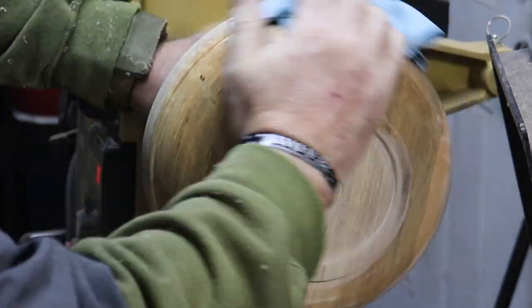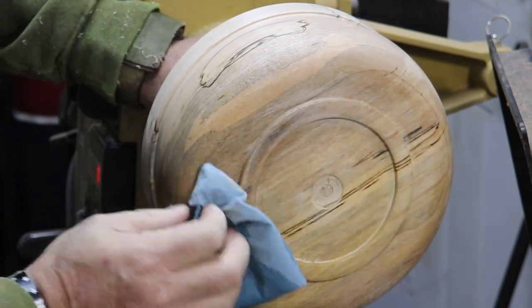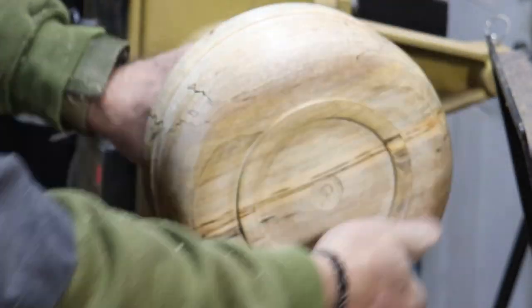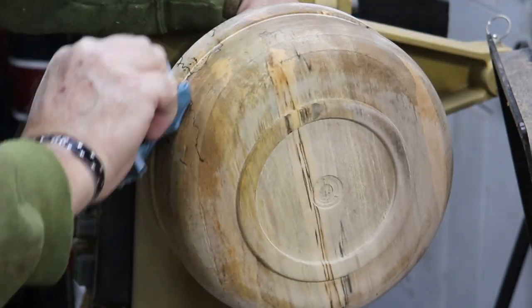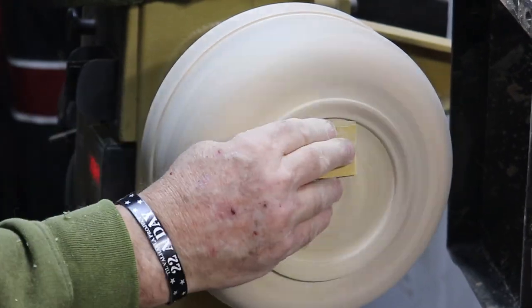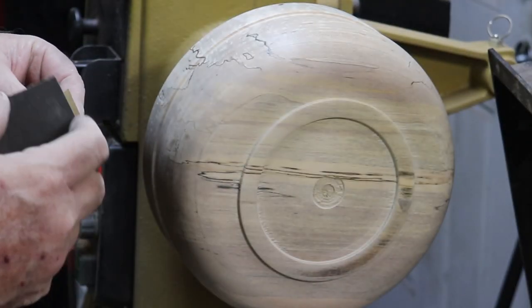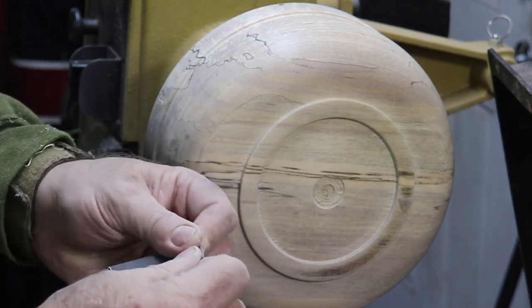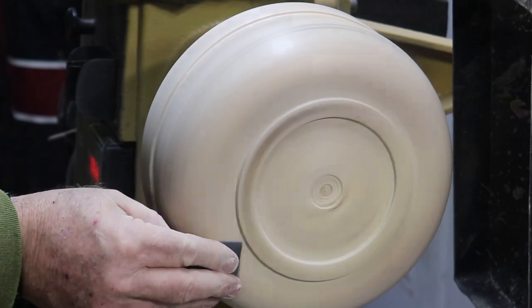I started sanding at 120 grit, worked up to 220, and then I hit it with some denatured alcohol — which you see here — and that was to raise the grain. Then I sanded again at 220, all the way up to 1000 grit. Got it glass smooth before I applied the finish.